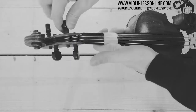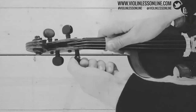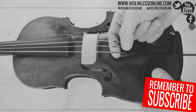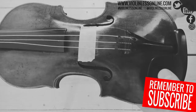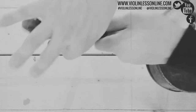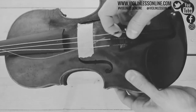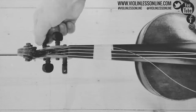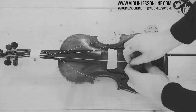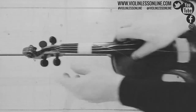Go ahead and pull the strings down — not too much, just the amount needed to get them off from the tailpiece. You can actually remove the bridge already. We need a little bit more... and it's gone. The other strings also.